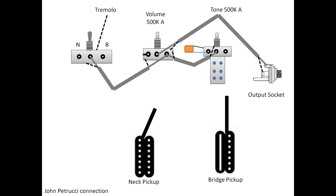First, connect these two points together, and then take another connection from this point to the body of the tone — you can use either lug, it doesn't matter. Then we start to connect the pickups. For the bridge pickup, take the black wire to the bridge input on the selector, and from the neck pickup take the green wire to the neck input on the selector.